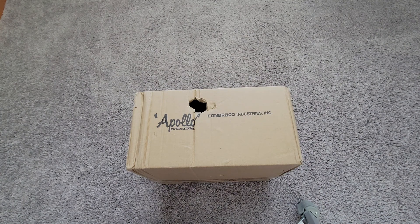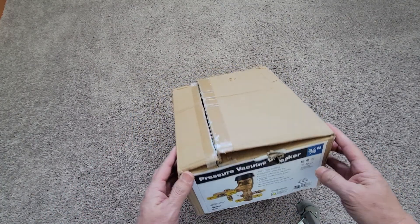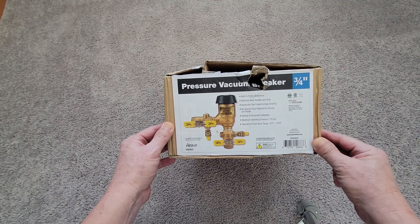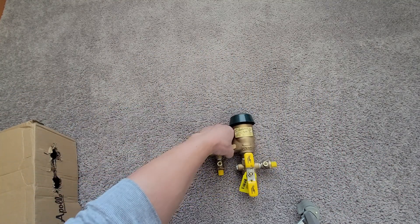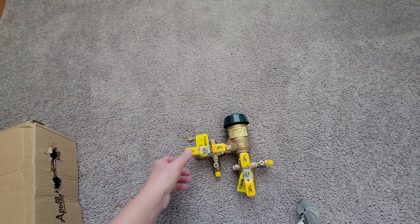We have an Apollo Combraco Industries 3¼ inch PVB4A pressure vacuum breaker. This is the box it came in and that's what it looks like. Here it is — I've already taken it out of the box and just wanted to share a few things on this.